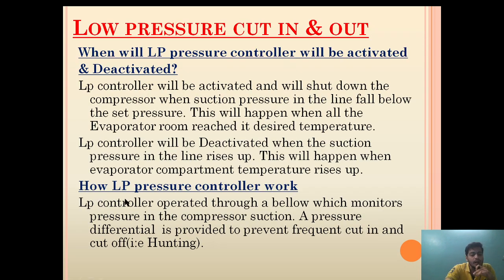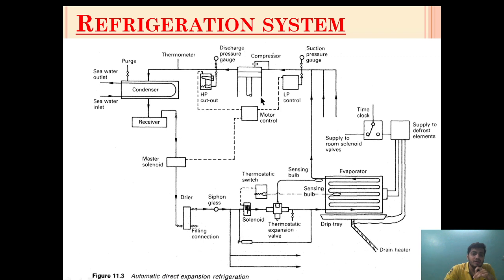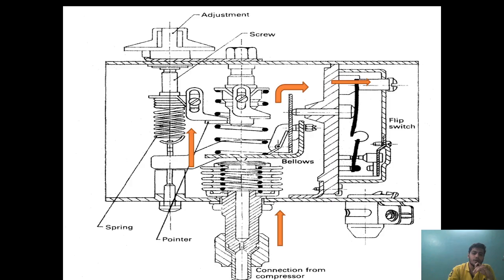Now, how does an LP pressure controller work? The LP controller operates through a bellow which monitors pressure in the compressor suction section. A pressure differential is provided to prevent frequent cutting in and cutting out. For example, if the compressor is set to cut out at 1.2 bar, it will cut in at around 1.5 to 1.8 bar, so that there is no frequent cutting and cutout.